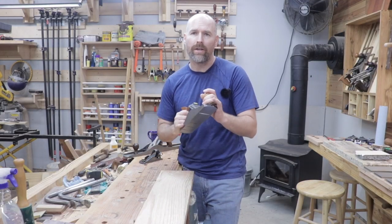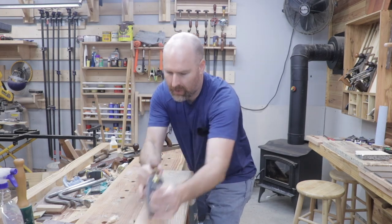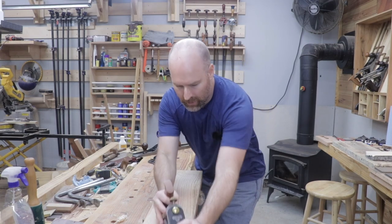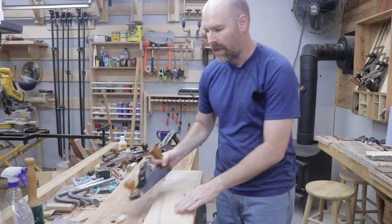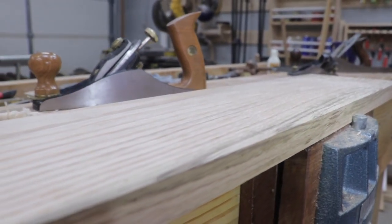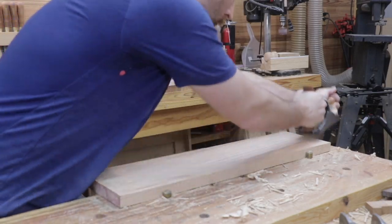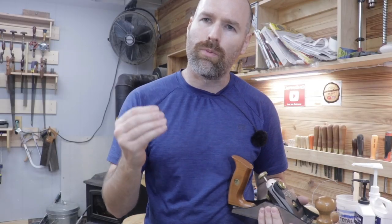The first reason is texturing. Texturing wood with a hand plane leaves a surface that is so smooth — it's hard to explain. I use a number four Stanley Sweetheart plane for texturing, set to take very, very thin shavings. Video is just not going to do it justice as to how smooth this board is after running the hand plane across it a few times.